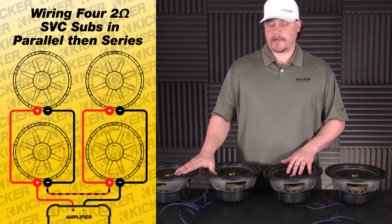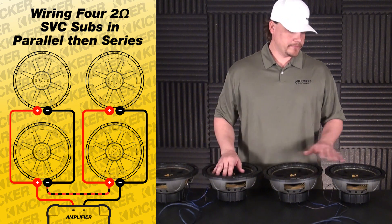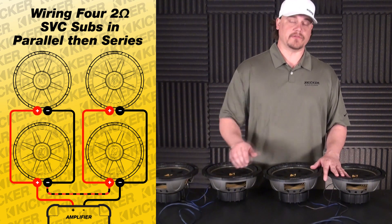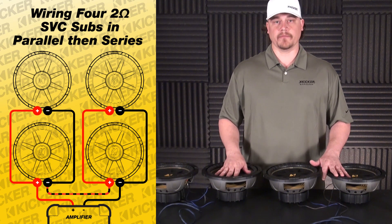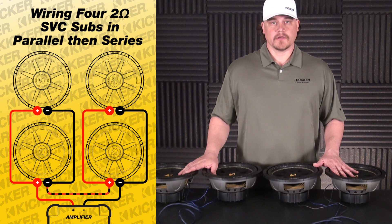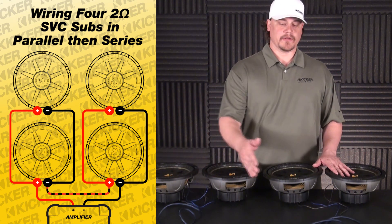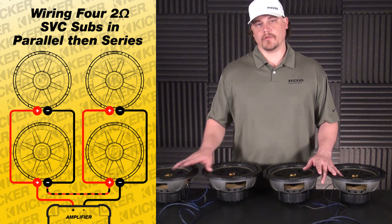Basically, it's easier just to break them down into pairs. These two together: one ohm. These two together: one ohm. You series it before the amp, makes a two-ohm load at the amp. We're going to look for an amp that makes its power at two ohm. Once again, these are four woofers wired in parallel, then series, and that'll be a two-ohm load at your amplifier.